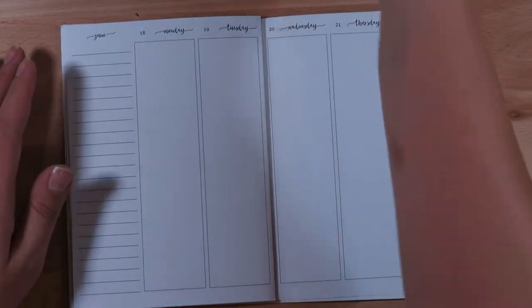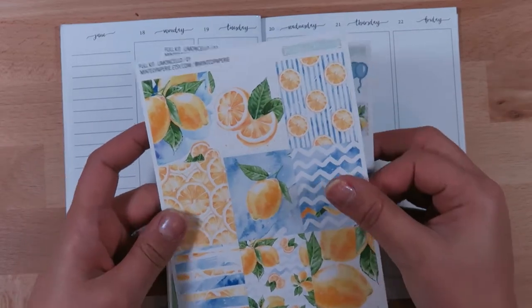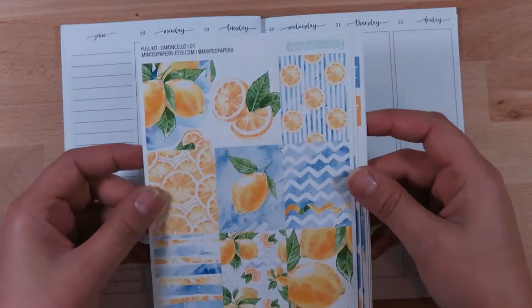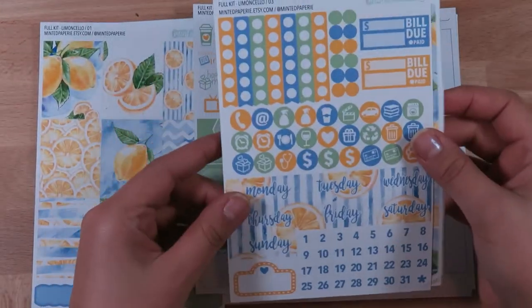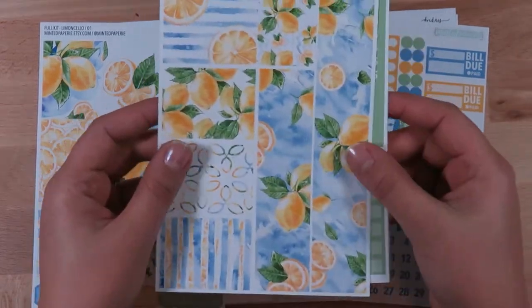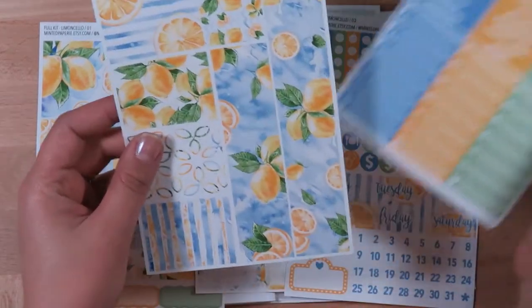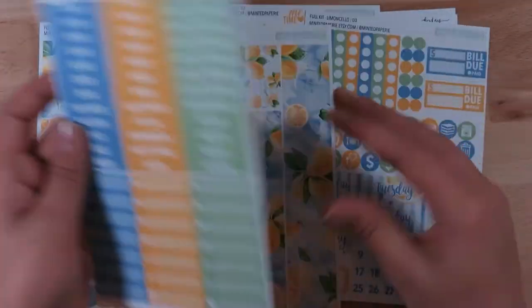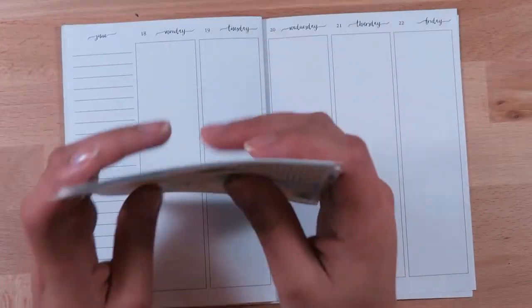The kit I'm using this week is super cute. It's this Limoncello kit from Minted Papery and I thought this would be perfect for really the start of summer, the official start of summer. It's got beautiful lemon stickers. It's just a really beautiful kit — very simple, calm, serene, fresh, gorgeous.